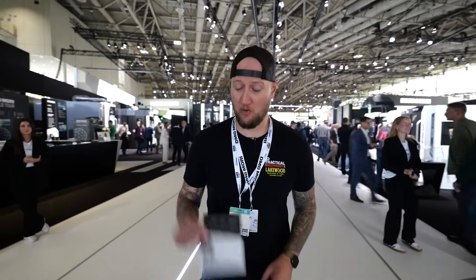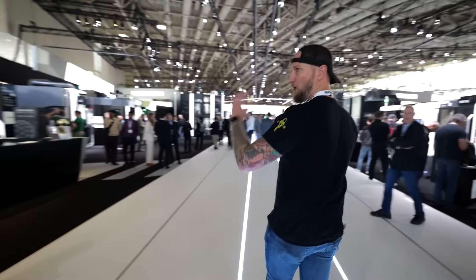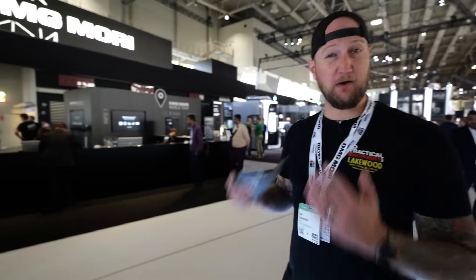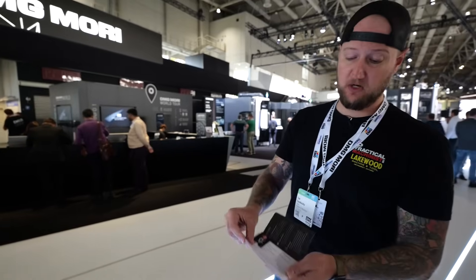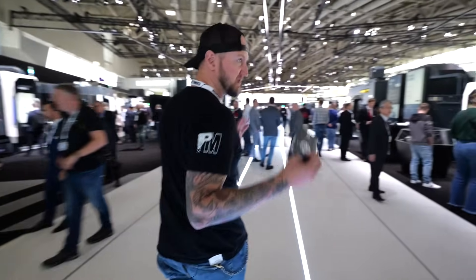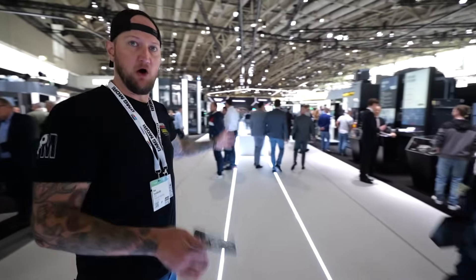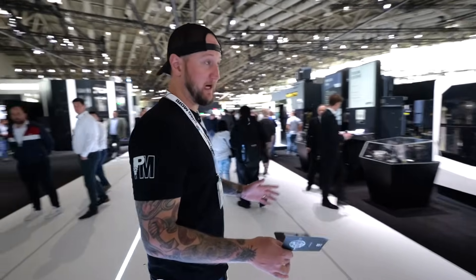Ian Sandusky from Lakewood Machining Tool, here for Practical Machinist at EMO 2025. We are at DMG Mori World — grab your passport because we're going on a tour. When you walk into the DMG Mori booth you can grab a passport broken up into areas by industry: aerospace, medical, and more, so you can collect stamps as you go. This entire hall is DMG Mori World — it's massive.